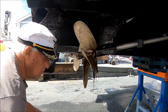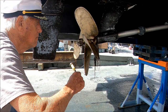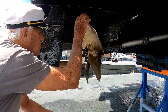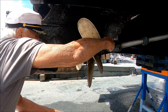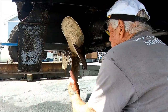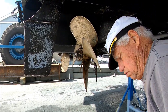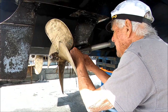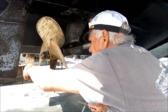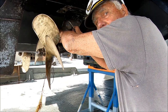Now here we are checking the starboard side. The prop passed the sound test — like a bell — with the same dimensions. There was some debris fouling the area, which is being cleared. Better than nylon filament fishing line.